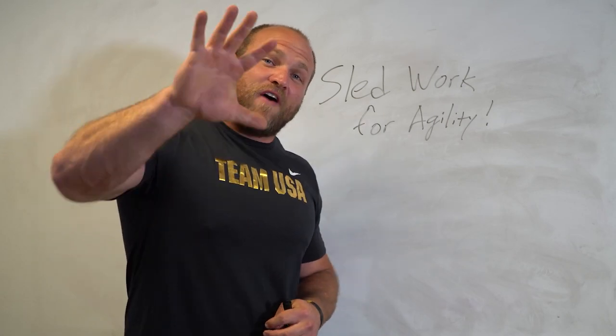I'm going to give you five of the best sled exercises to improve your agility and we're going to start right now.